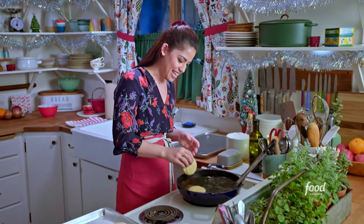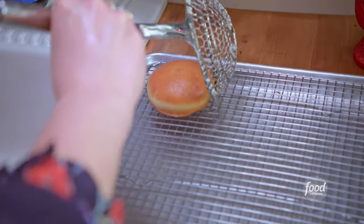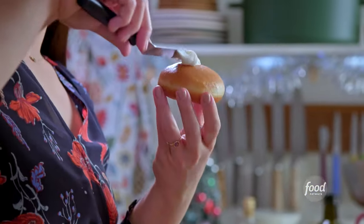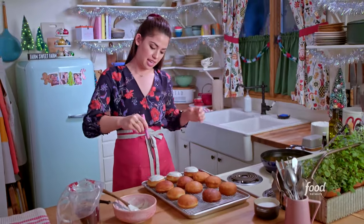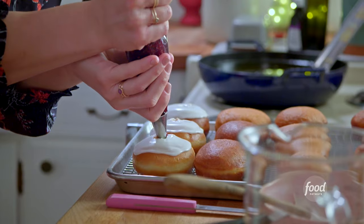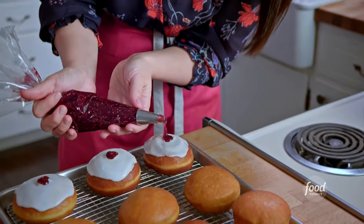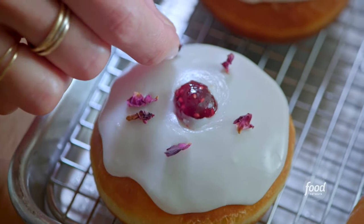I'll gently lower these in. I can already see that the bottoms are starting to turn golden. I'm going to transfer them to a wire rack so that any excess oil can drip off, then spread a little bit of glaze right on top, going almost to the edge. First I'll grab a long pointy knife to make a hole in the top to create space for the jam — I like filling my doughnuts from the top down. I'll grab my piping bag and fill the hole with my raspberry rose filling, then sprinkle on some dried rose petals for an extra special little touch.